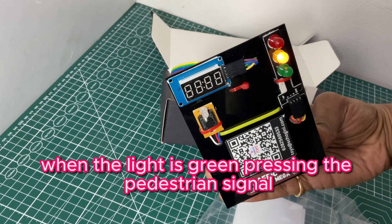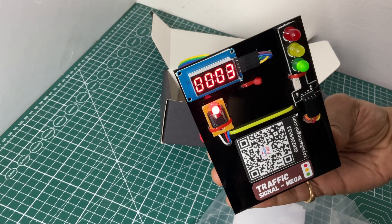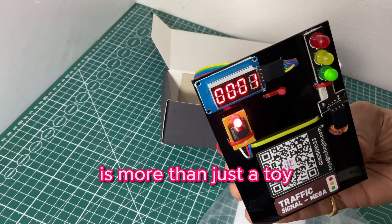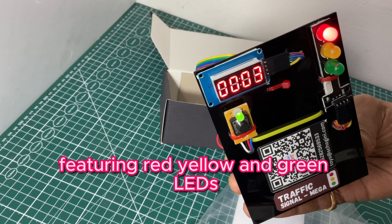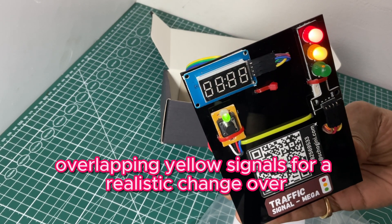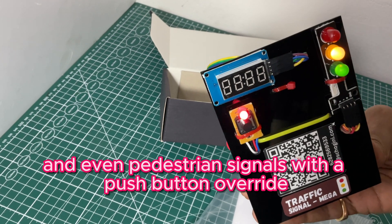When the light is green, pressing the pedestrian signal overrides the default traffic flow. Our Advanced Traffic Signal DIY Kit is more than just a toy — it's a fully functional model of a traffic signal, featuring red, yellow, and green LEDs, a buzzing sound indicator, a countdown display, overlapping yellow signals for a realistic changeover, and even pedestrian signals with a push-button override.